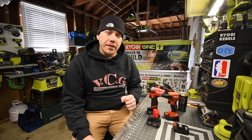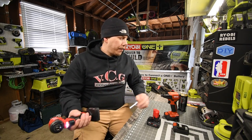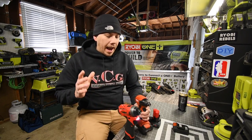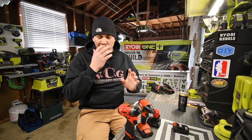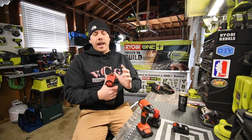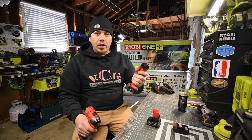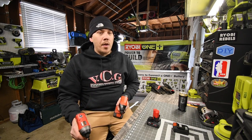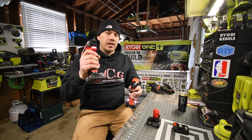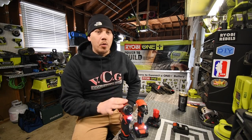Today we're doing a versus video between the Milwaukee M12 impact driver and the Hilti impact driver. Both of these tools are brushless. When it comes to the 12-volt system, I think Milwaukee will dominate over the Hilti, because the Milwaukee has speed settings on their impact driver and the Hilti is variable trigger only. Speed 3 sounds really fast compared to the variable trigger on Hilti. It sounds faster — I honestly think Milwaukee is going to take this one.